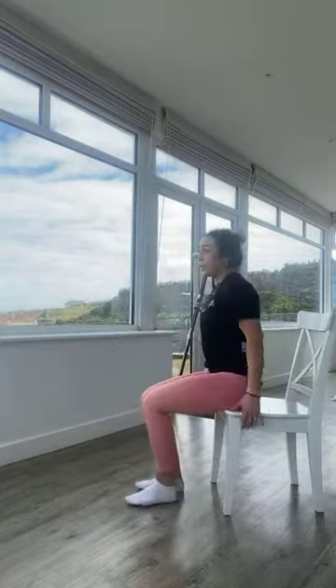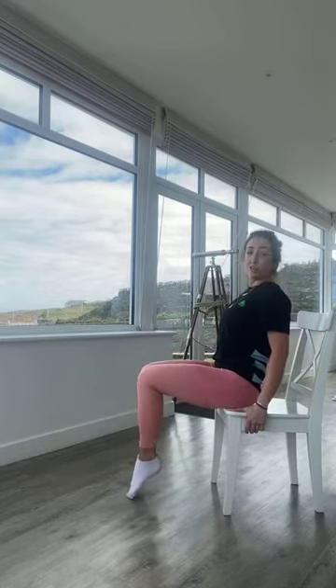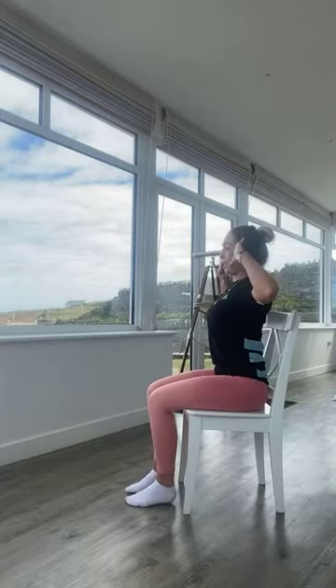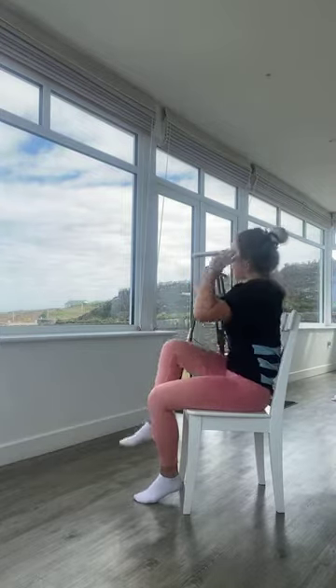Exercise three is the captain's chair — a bit more core. If your abs are still hurting from Saturday, sorry, but think of the benefit! Sit onto the edge of the chair, nice and tall, and just bring your knees up, tapping the toes onto the floor — lifting those knees, working into the core. Final exercise is the knee-to-elbow crunch: sitting a bit further back in the chair, arms up to the side, breathe out and twist opposite knee to opposite elbow — that's one exercise working both sides.